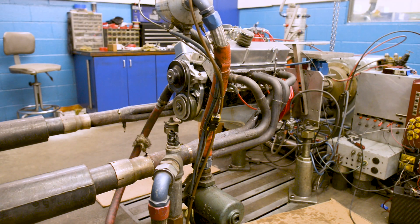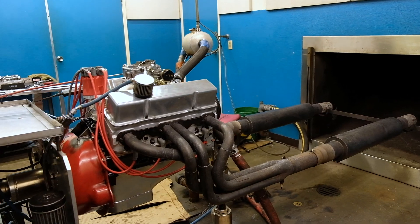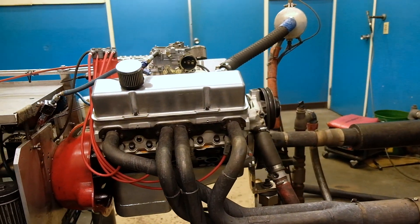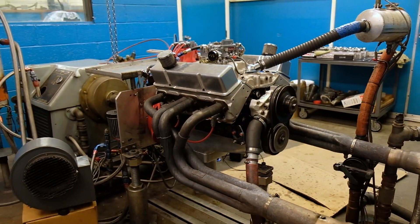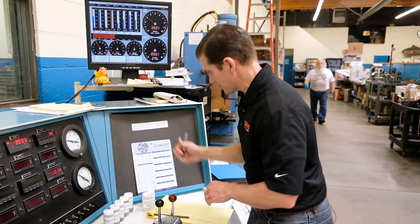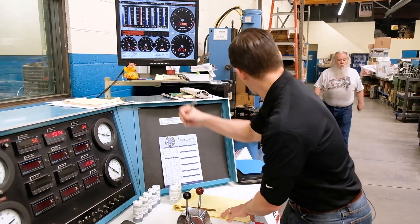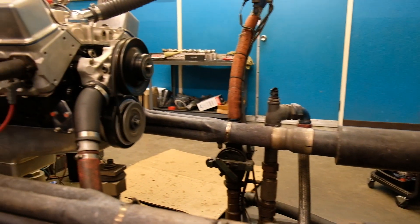We're behind the controls of the dyno. The engine's in there running — right now at around 3,000 RPM, which is exactly what we wanted for the duration of this two-hour test. We're on time for a sweep run right now. Water temperature is 172, oil temperature is 256, and we'll start the run.